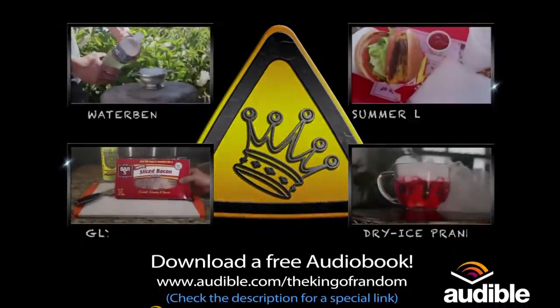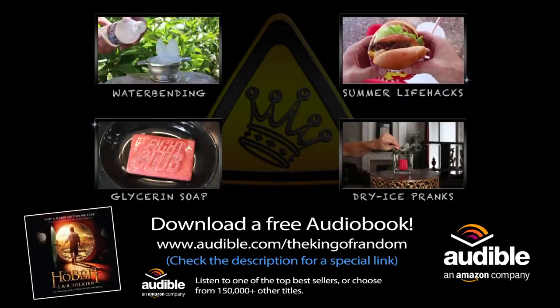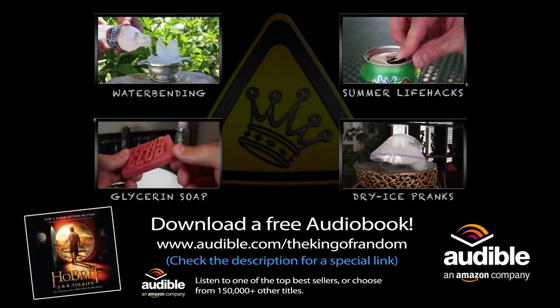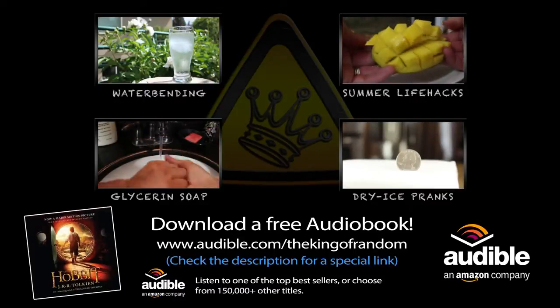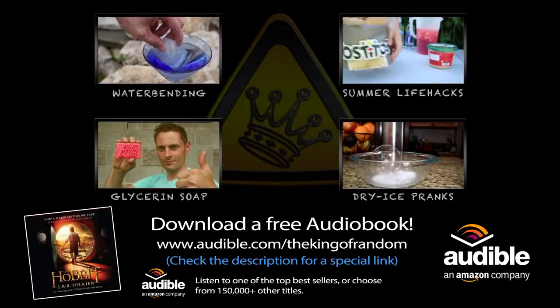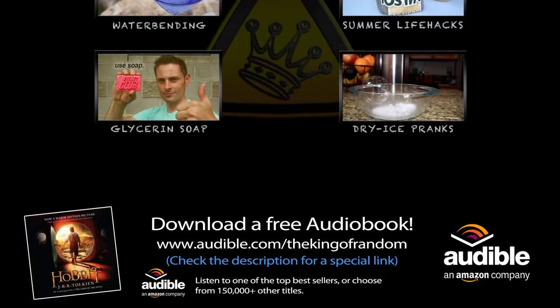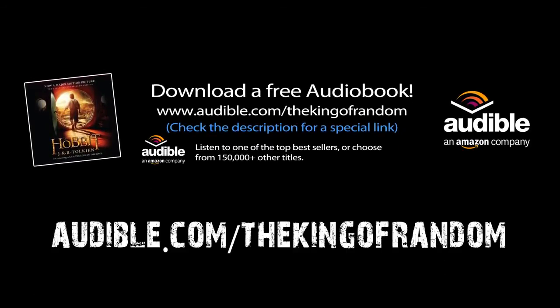If you like adventures with mad science and mystery, then you'll probably love The Hobbit — a story of magic, mystery, treasure, and dragons. You can get a free copy from Audible.com/TheKingOfRandom and choose from over 150,000 other titles. Audible.com is helping support these projects, and at the same time offering everyone a free audiobook and a free trial. Just check the description for the special link and find your next favourite book for free at Audible.com/TheKingOfRandom.